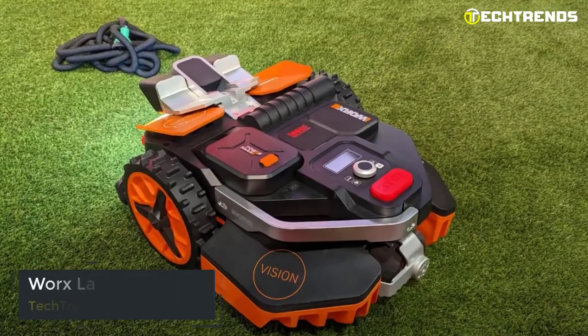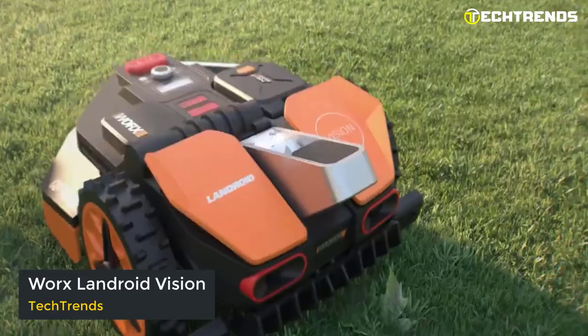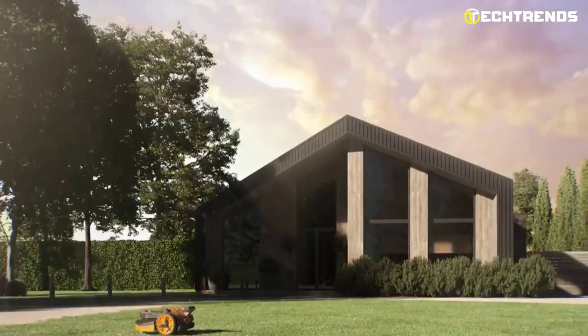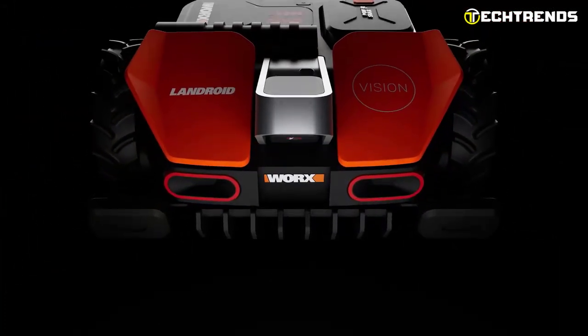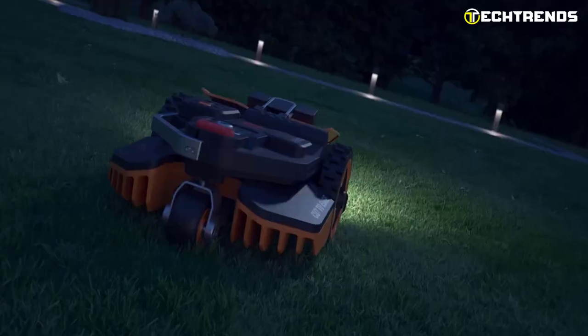Worx Landroid Vision. Are you worried about the safety risks that come with traditional robotic mowers? Look no further than Landroid Vision — the innovative solution to all your lawn management needs. Landroid's compact body can mow at even 35% slopes with no problem and can cut a maximum of 1,600 square meters of area in total.